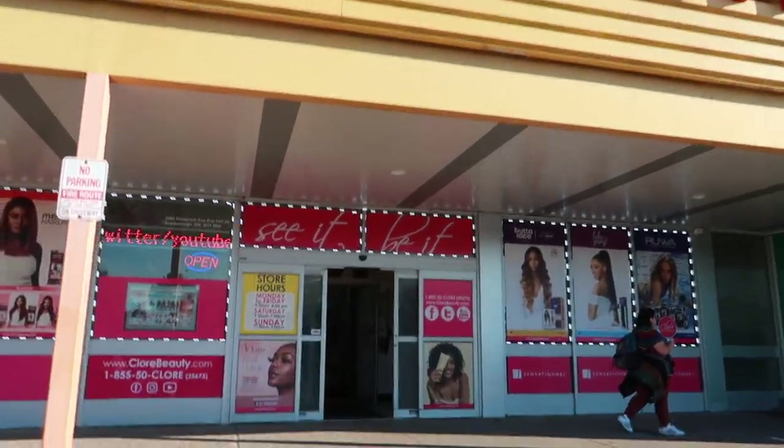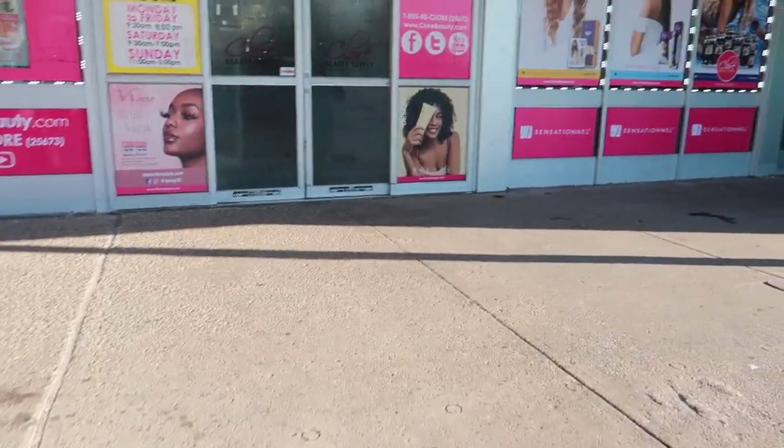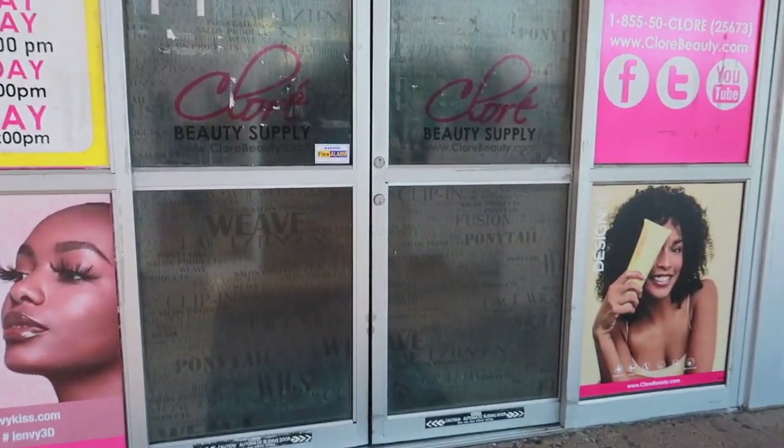Alright guys, we're heading into the beauty supply store and hopefully I just stick to what I need.